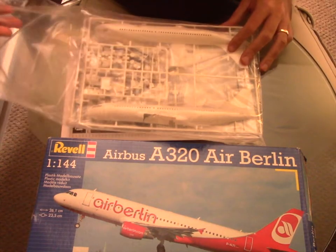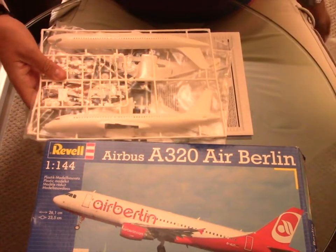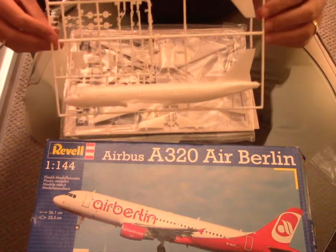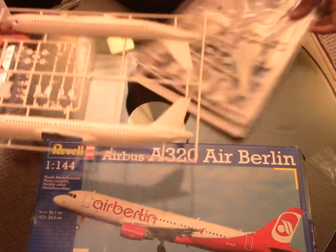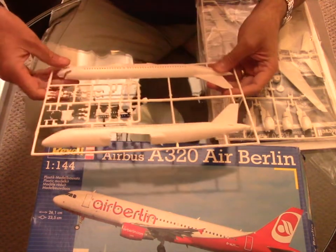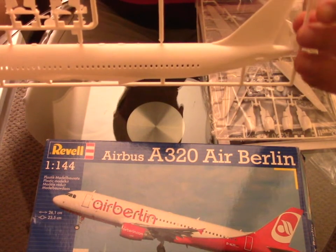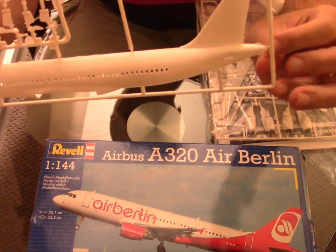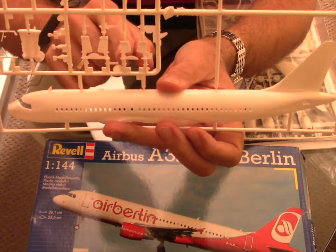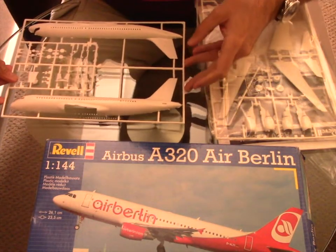We're going to start that review with the kit itself, which is composed of a few sprues. The first one is made out of the fuselage, composed in two halves. We have a very fine engraving but the finish of the kit is a little bit hard. There is a lot of plastic that went off the mold, especially on those parts in the middle, so there will be some extra work to get a proper result.